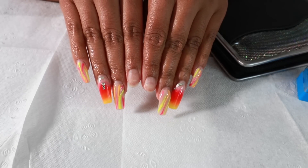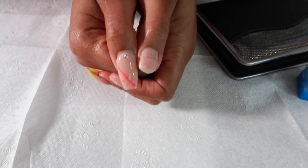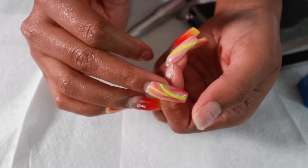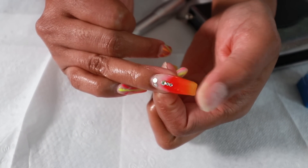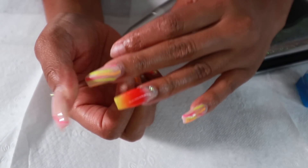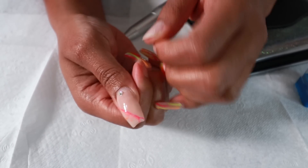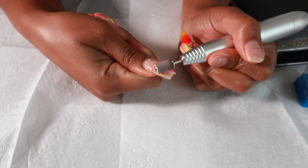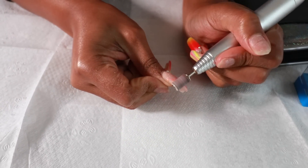Now let's move on to the nails. In the previous part of this video, this was the set that was done. I lost about three nails because I've been wearing this set of nails with different designs since like June. I'm going to use my drill to remove the original design - since this is gel nail polish, that's why I'm using the drill. If it was regular nail polish you can just take acetone and wipe it right off.